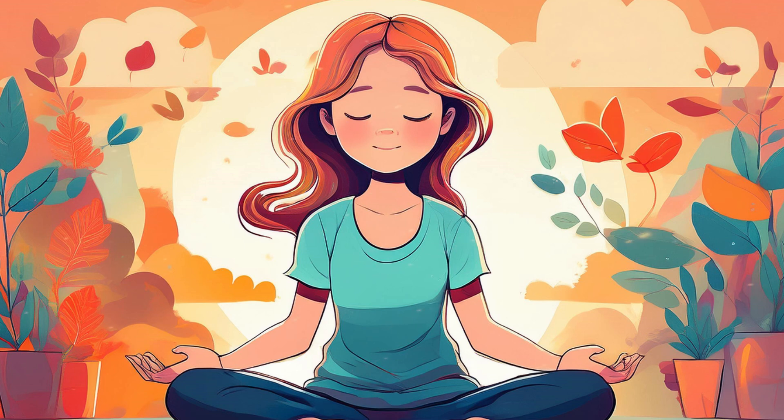Thank you for joining me for this meditation. Remember, you have the power to find calm and peace within you, no matter what challenges you may face.